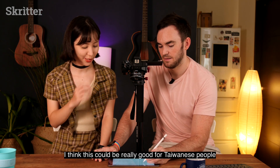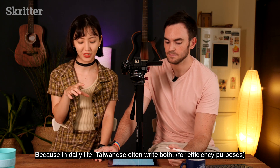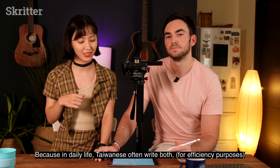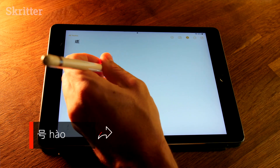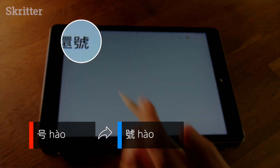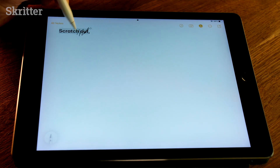I think this is pretty good for Taiwanese people. In Taiwan, it's common to write 號 — which means number — in a simplified form, and then it converts it into the traditional format. So let me teach you some of the features of Scribble before we do some more Chinese. First, we have scratch out — then write some more in traditional characters.